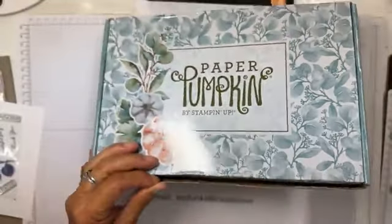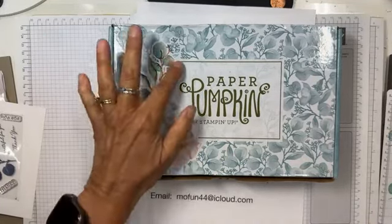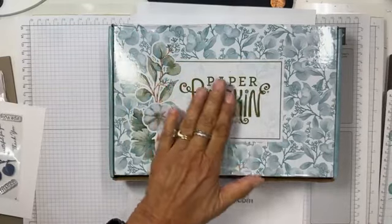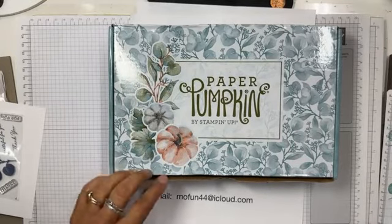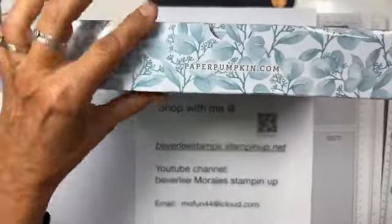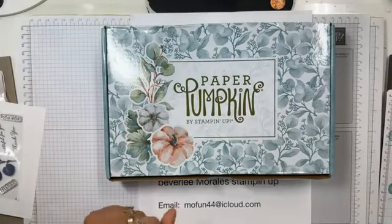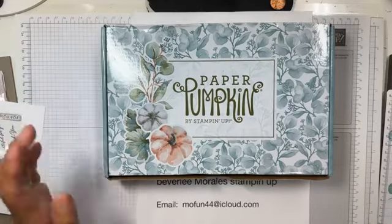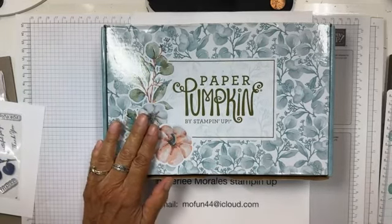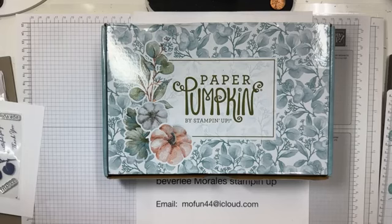This month's Paper Pumpkin — September 2023 — is called 'With Love and Gratitude' and it is stunning. I love the box; it will be pretty to give as a gift without having to wrap anything. If you don't have Paper Pumpkin yet and want it, just go to paperpumpkin.com and you can subscribe and cancel anytime — as long as you do it before the 10th of the month. Sign up now and you'll get October's kit.